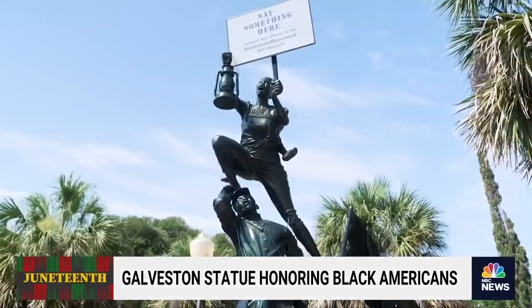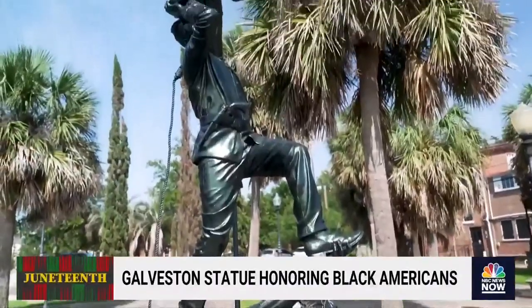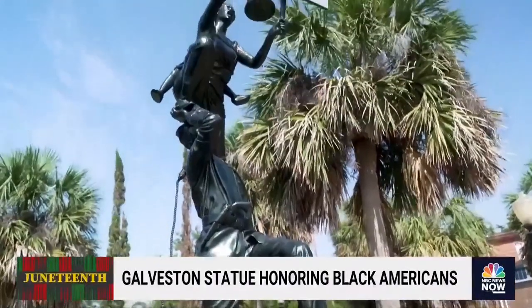What do you see in these faces? Anguish, determination, innocence — just some of the words painted in my mind by the Blank Slate Monument.